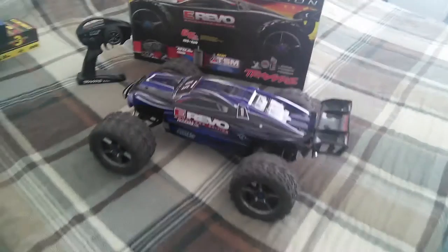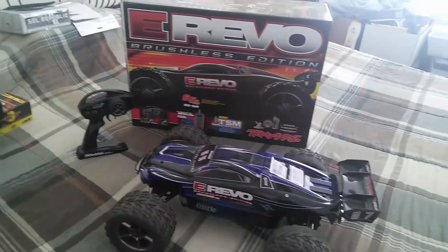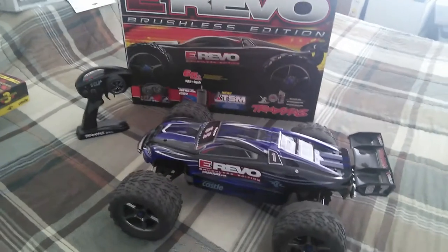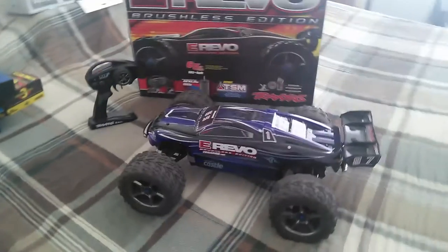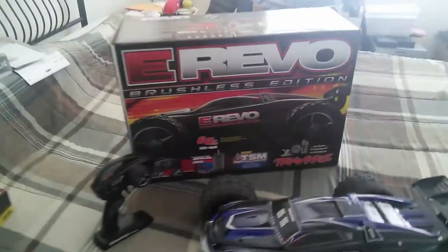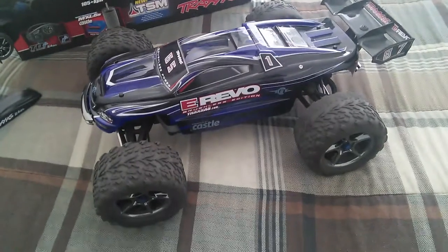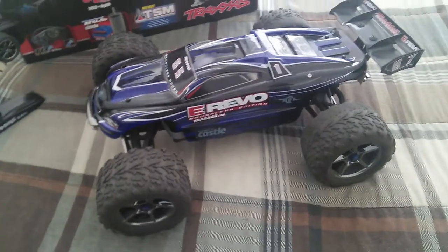It should easily be hitting about 70 miles an hour. On average I'm doing about 60 to 65, which is still super fast — I mean, that's just mind-blowing fast. Anyway guys, as far as the looks of the truck, it is amazing.